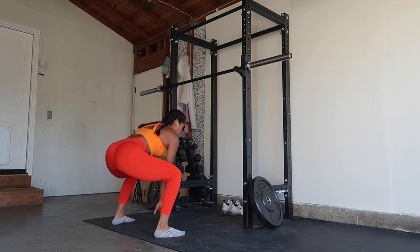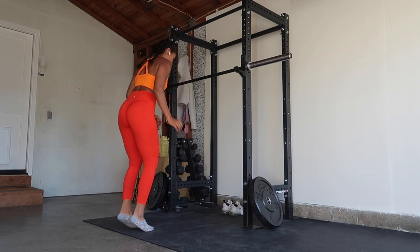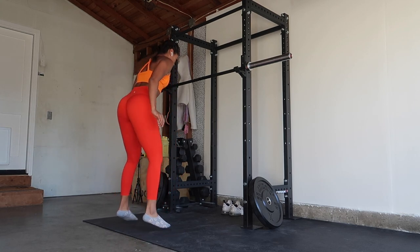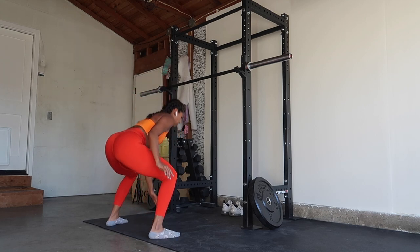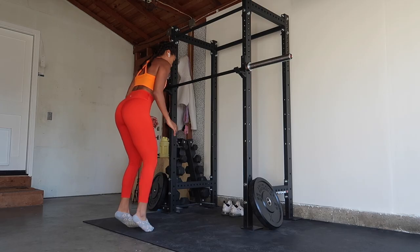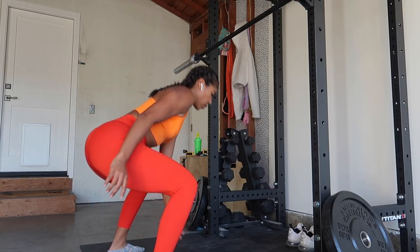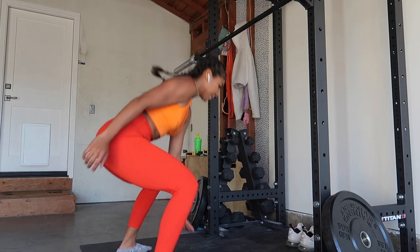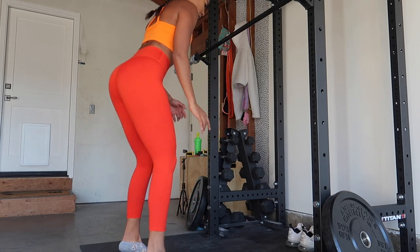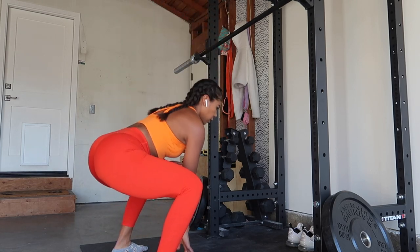One thing I definitely like to do is pair different exercises with a more cardio-based movement. I just like sweating a lot in the gym and I like feeling like my heart rate is high. It's kind of just my way to sneak in a little cardio — maybe if I forgot to do my morning run that day because it was a little too cold outside, or if I'm not feeling like doing cardio after my workout.